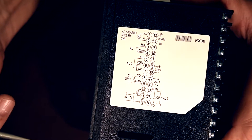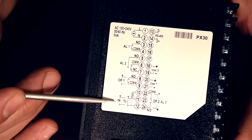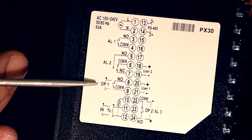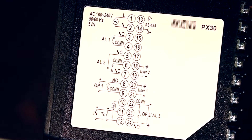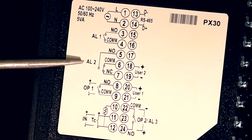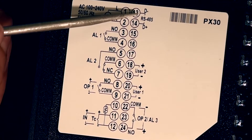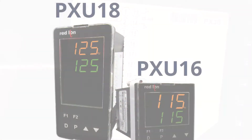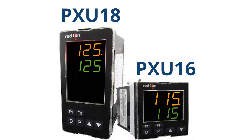Every PXU we offer accepts universal inputs, has full PID control heat or full PID heat and cool control, has dual alarm relays, RS-485 digital communications, two digital inputs, and a dual color LCD display.